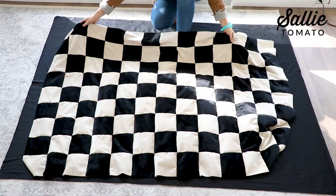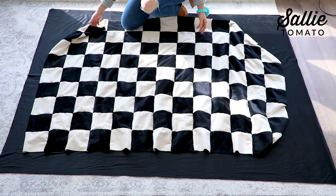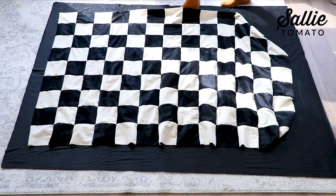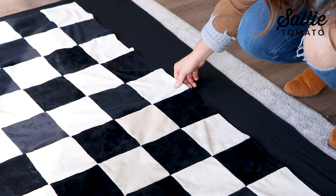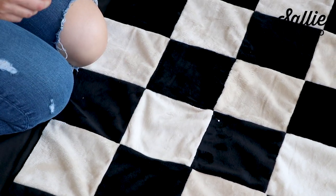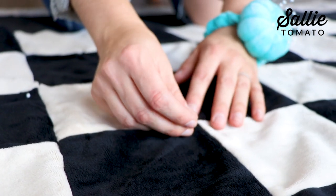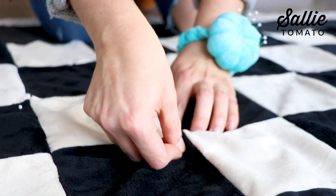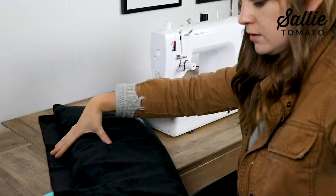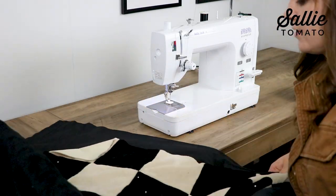I'm not going to add any batting, so find a large space and lay out your backing fabric with the wrong side face up. Then take your blanket top and place it right side face up — now you have your fabrics wrong sides together. Add lots of pins either at the corners of the blocks or in the center of the blocks; the more pins the better. I recommend safety pins so it's easier to quilt and you don't have to worry about poking yourself. After pinning, roll up your blanket so you're able to fit it underneath your machine and it's a little easier to manage.